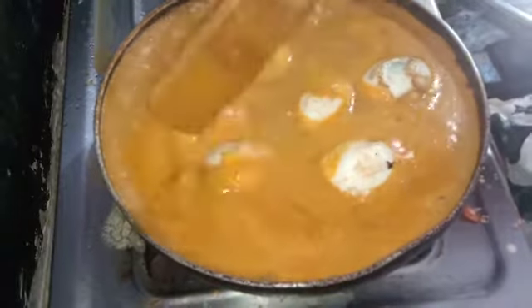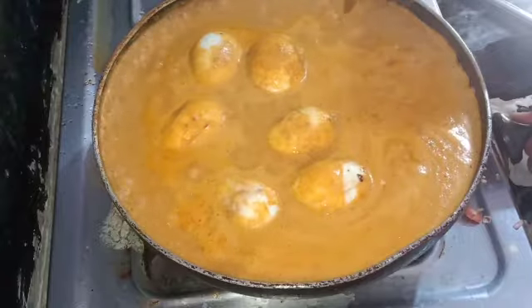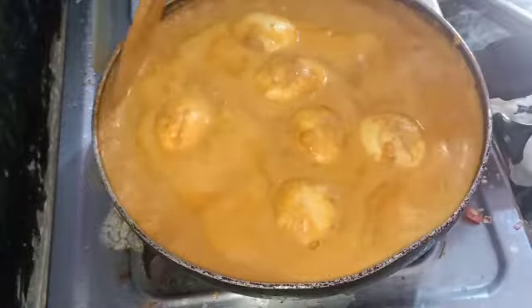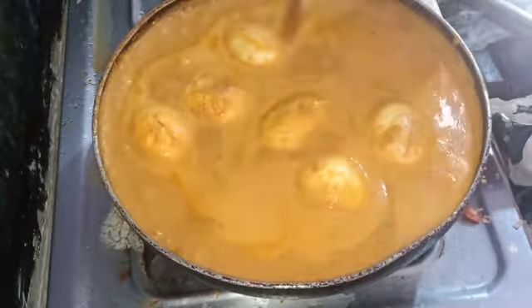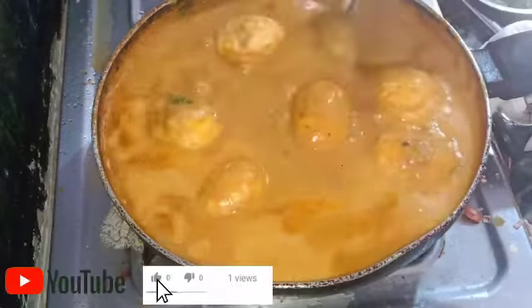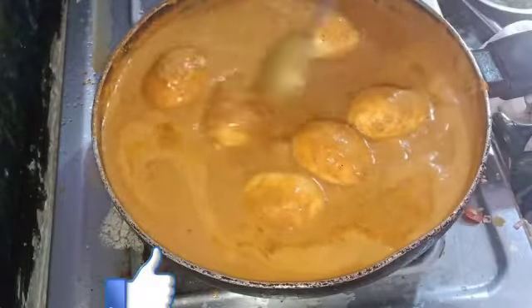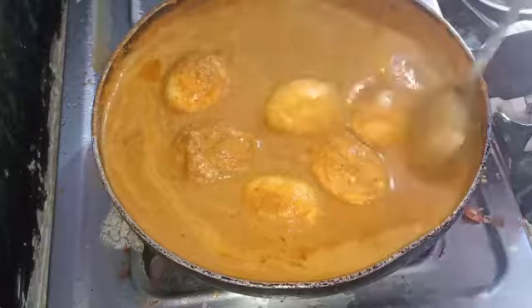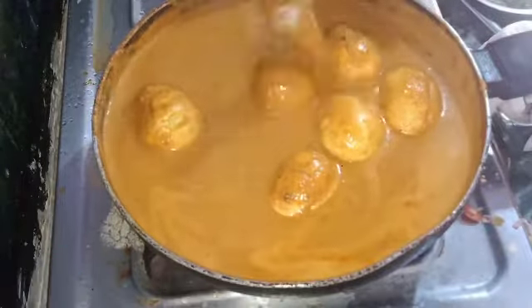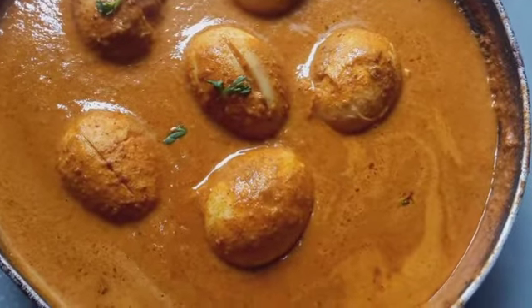Pour the soup and let it cook. I am going to put the egg masala on top. Please like and share this video and subscribe to my channel.